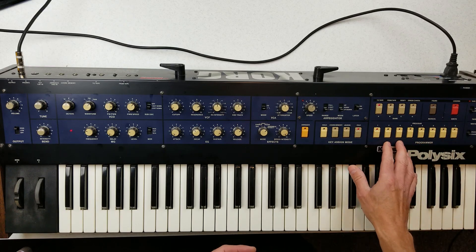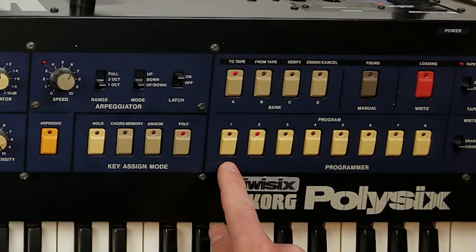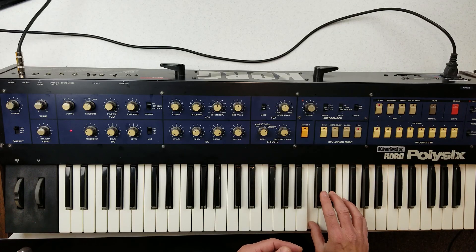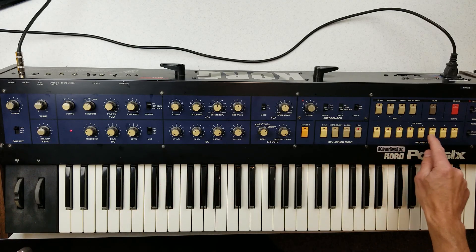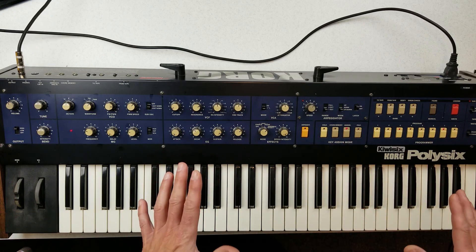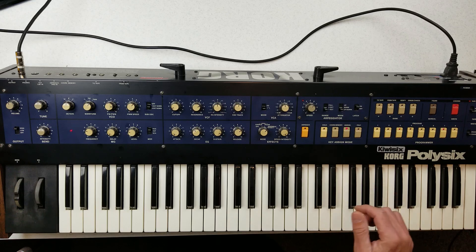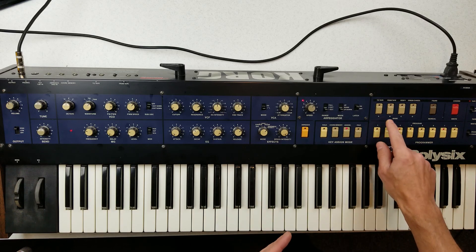To navigate, I press the first digit and then the second — you can see the first digit flashes and the second is solid. For example, patch 3-7 is the patch called New Wave's Organ. That is the patch that when I heard it at Long & McQuade in Toronto in 1987, caused me to buy this synthesizer. All those factory patches are loaded in here, and all the rest of the slots are blank — you can write them with whatever you want.